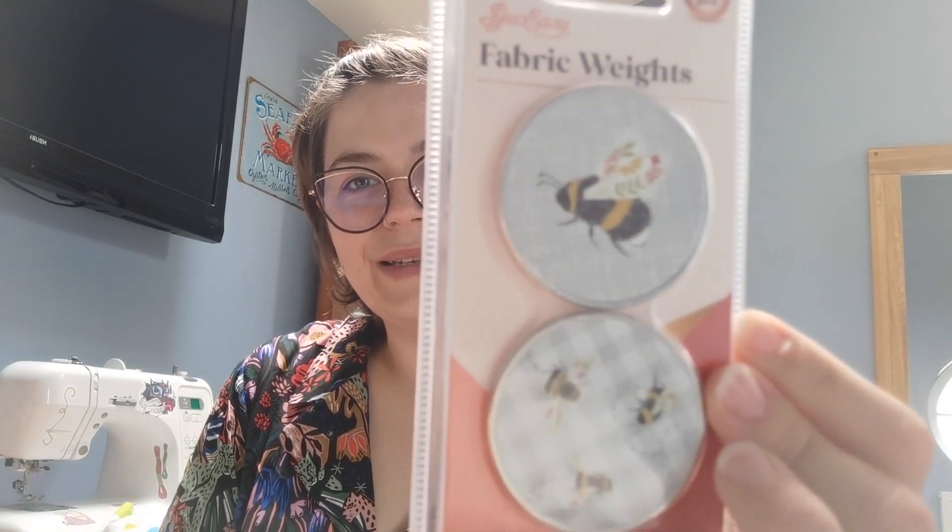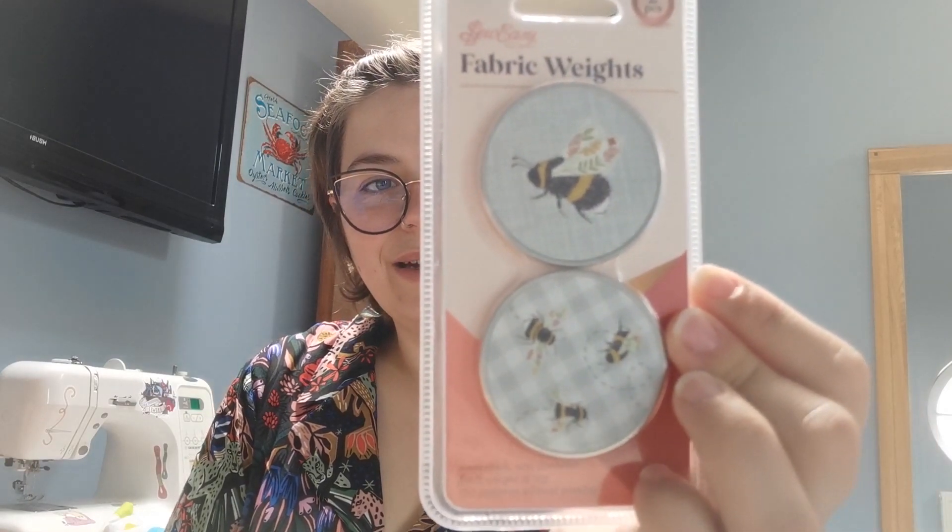What free gift have we got this week? These are fabric weights with little bees on them - aren't they sweet! I've actually been looking at getting some of these. They're from So Easy - fabric weights, five millimetres thick, five centimetres diameter, and they each weigh 75 grams, which is brilliant. We also got elastic - you need that for your pattern - and that's the colour of the thread, which I think is a really deep navy, as a spool fill.